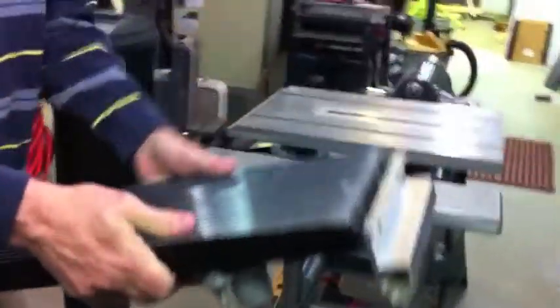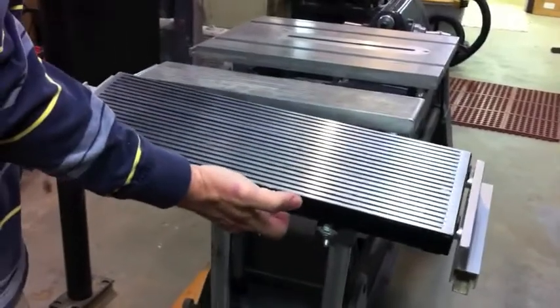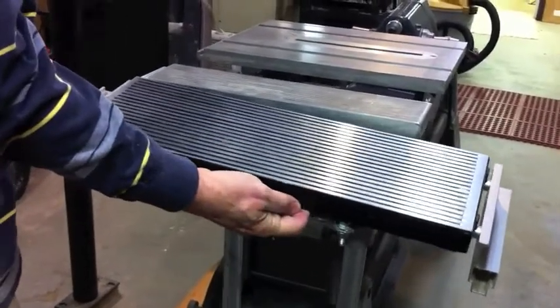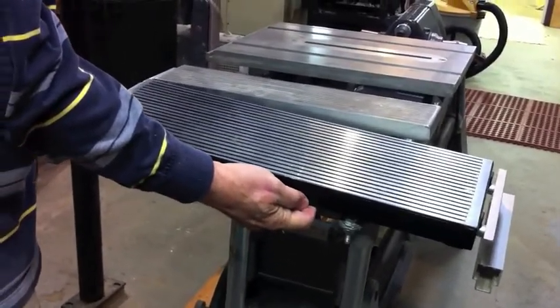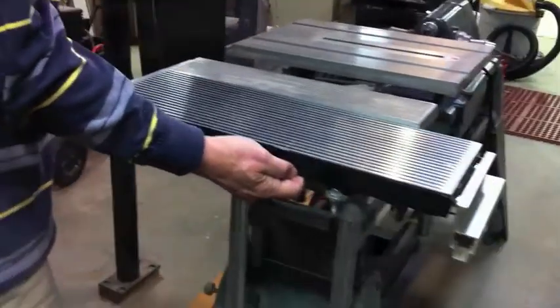Here's an example of the difference in size. This is the new extension table compared to the old extension table, and it's got to be twice the surface area I would guess, and of course there are more pieces to it.